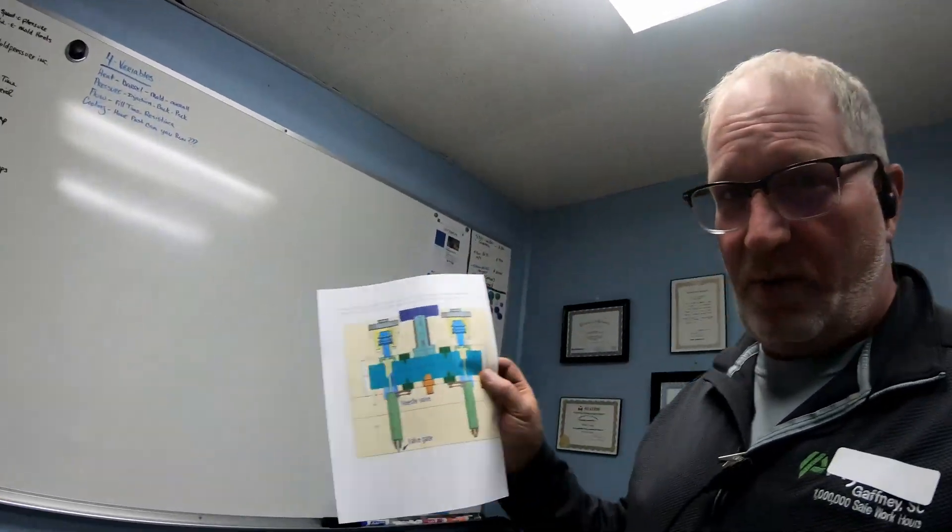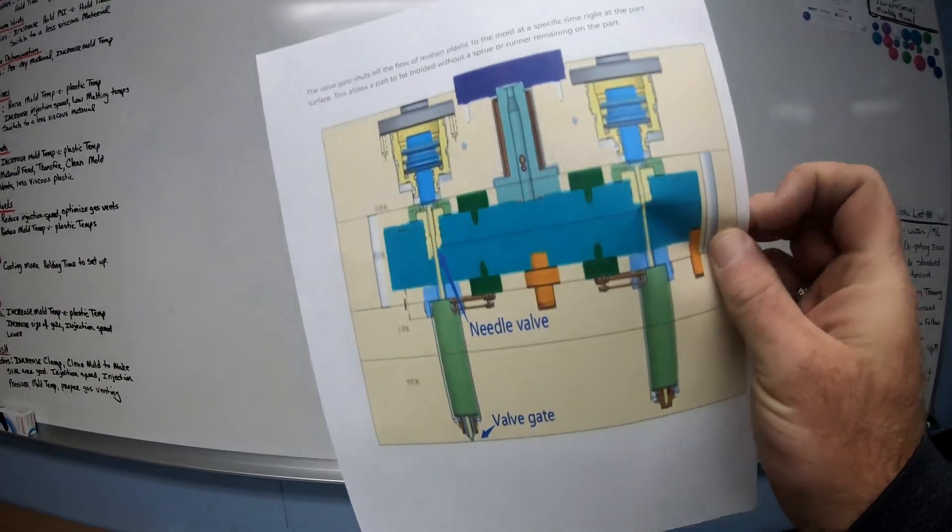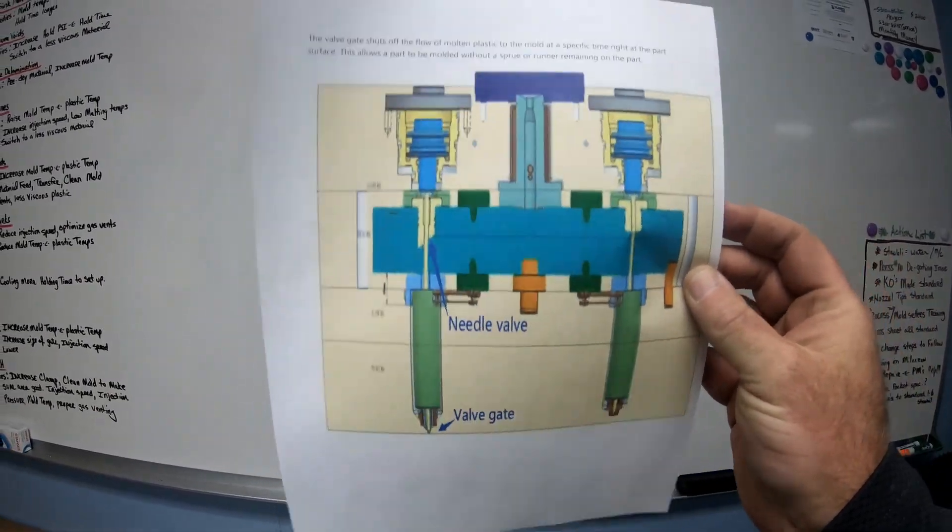What's up YouTube, this is Dave Lucas with Injection Molding Skills and More. Today we're going to go over valve gates — what is a valve gate, how to sequence valve gates, and all that. I have a sheet here that shows the valve gate, the pin, the valve needles, and we're going to go over this in a little more detail.